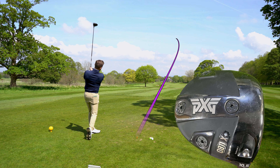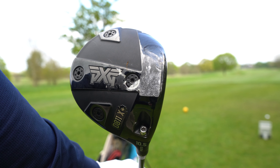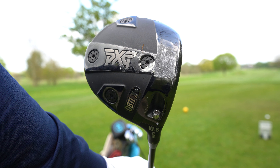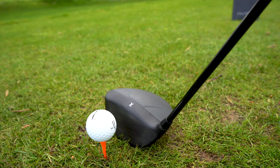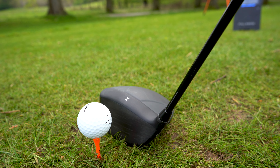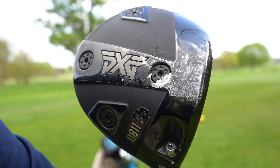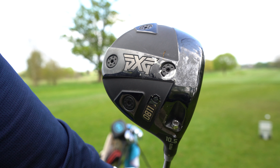Compared to the 0811X, the 0811X Plus Proto is a slightly higher spinning option. PXG say this model is built for golfers with an upwards angle of attack and mid center of gravity. The 0811X Plus Proto driver appears to have a deeper face than the 0811X. I'd still class this in a lower spinning category, but it's a higher spinning version of this product. It offers huge adjustments to trajectory and ball flight, easily done with the new four weight system.